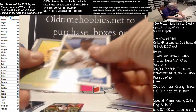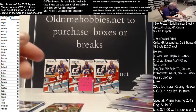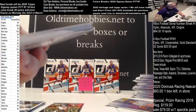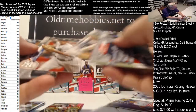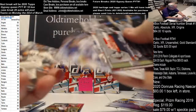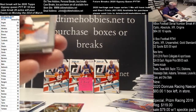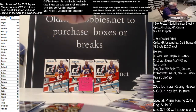We get an '85 Hank Aaron. JD Martinez for the Red Sox. And the middle pack - nice Aaron Judge card. Acuna and the Turkey Red. That's a nice one.